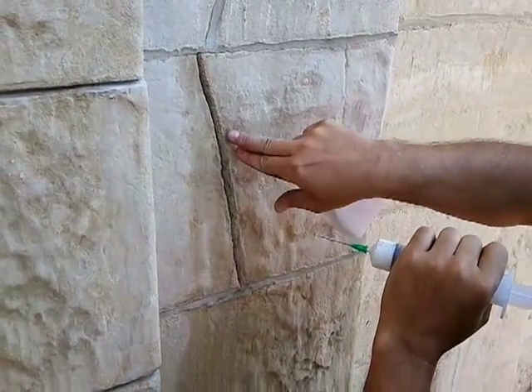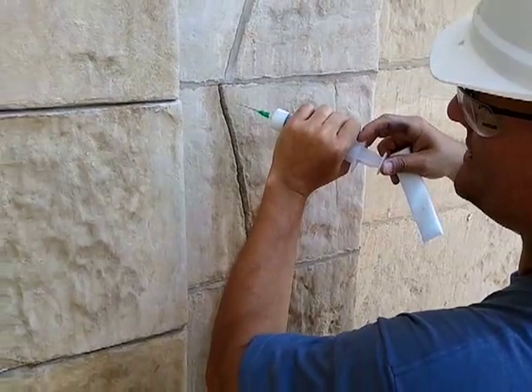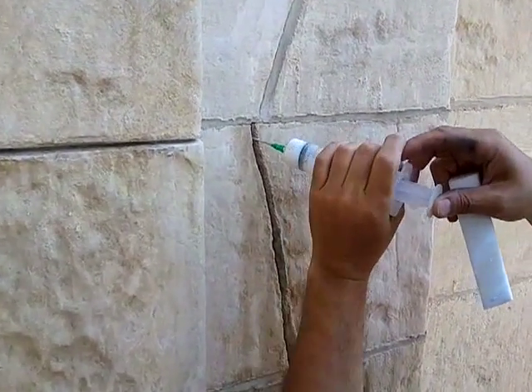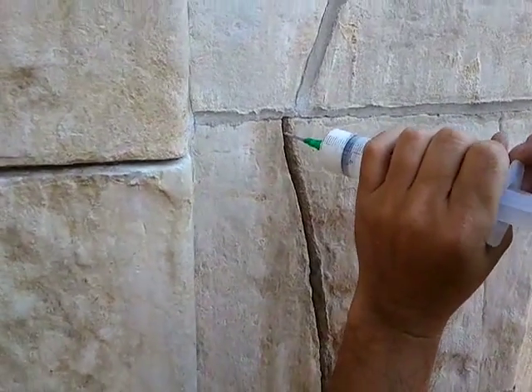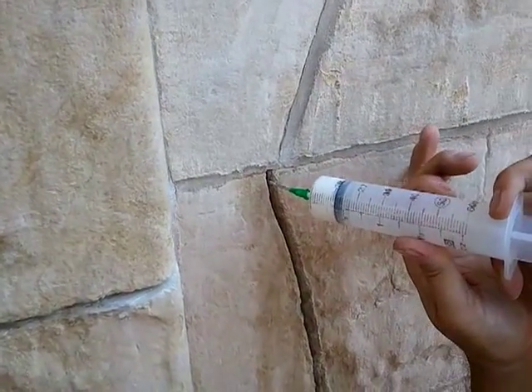It's still moist. It's dried now to the surface touch. We're going to start the injection by inserting the needle into the first porthole. We're going to watch for the material to come out the second porthole as we inject the material into the crack.